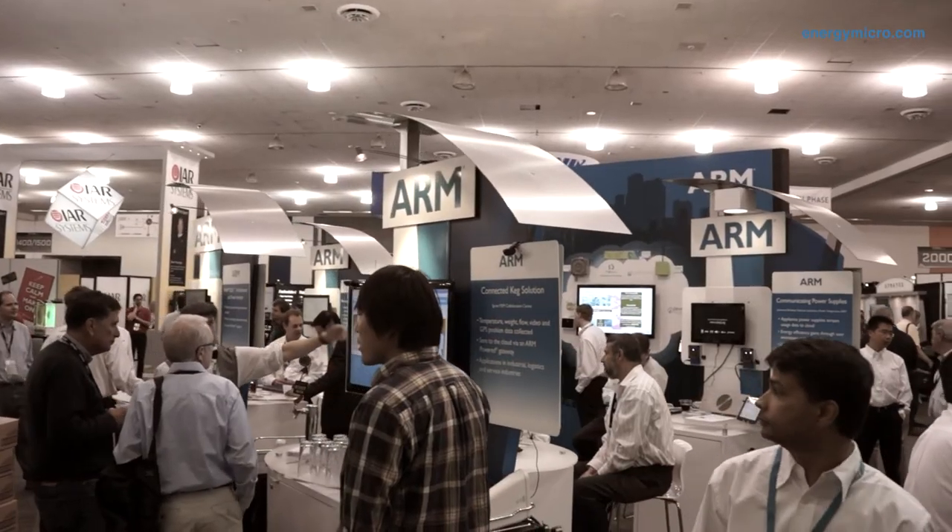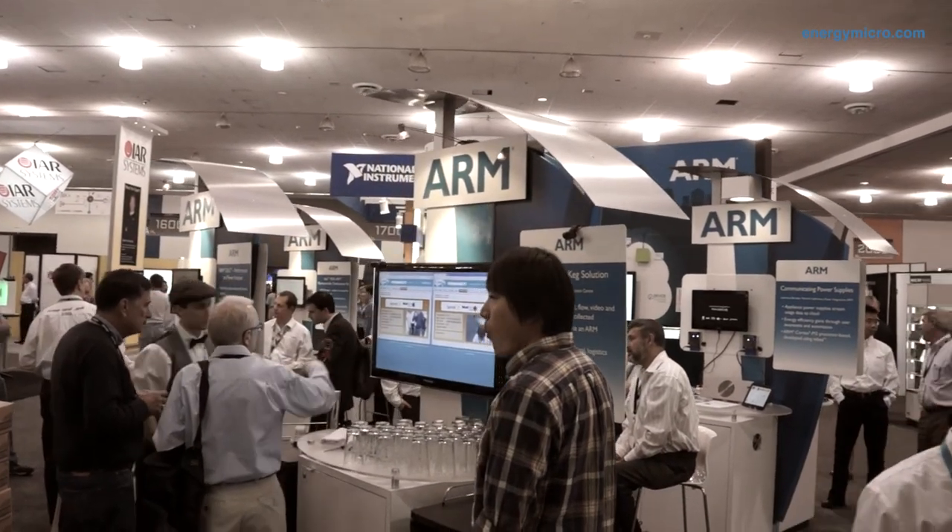Hi, this is Raman Sharma. I'm here in Silicon Valley at Design West 2013 with Will from Arm. Will is going to describe the university program that we announced yesterday.